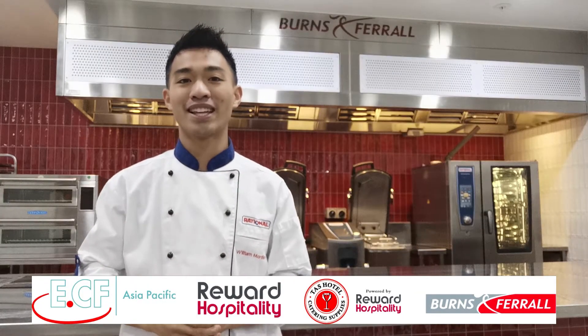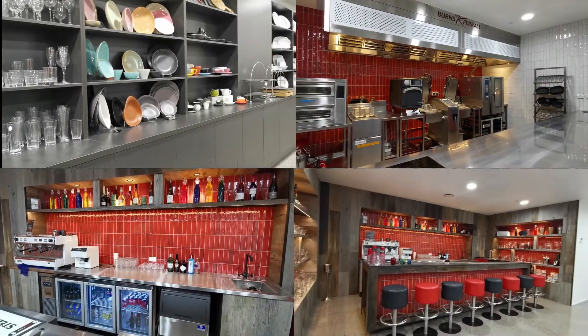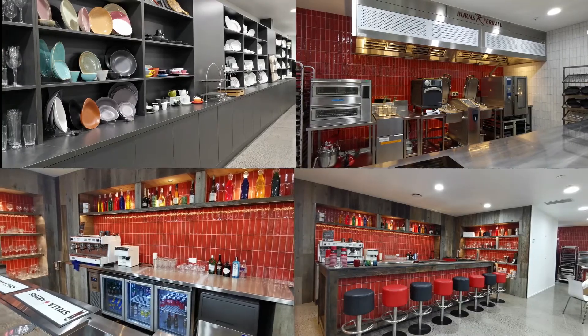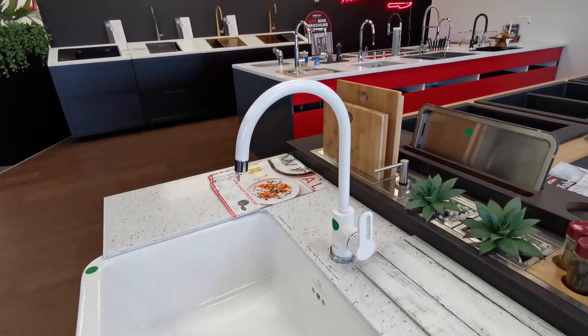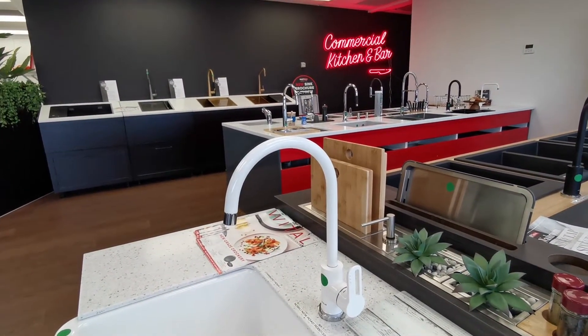Welcome to the innovative heart of hospitality that is the Burns and Ferrell kitchen. Over the next few days I'll be showing off our brand new showroom and show you how to cook some simple and delicious dishes with the power of the Rational Self-Cooking Center. Come with me to the Burns and Ferrell commercial kitchen and bar and we'll get started on our first dish.